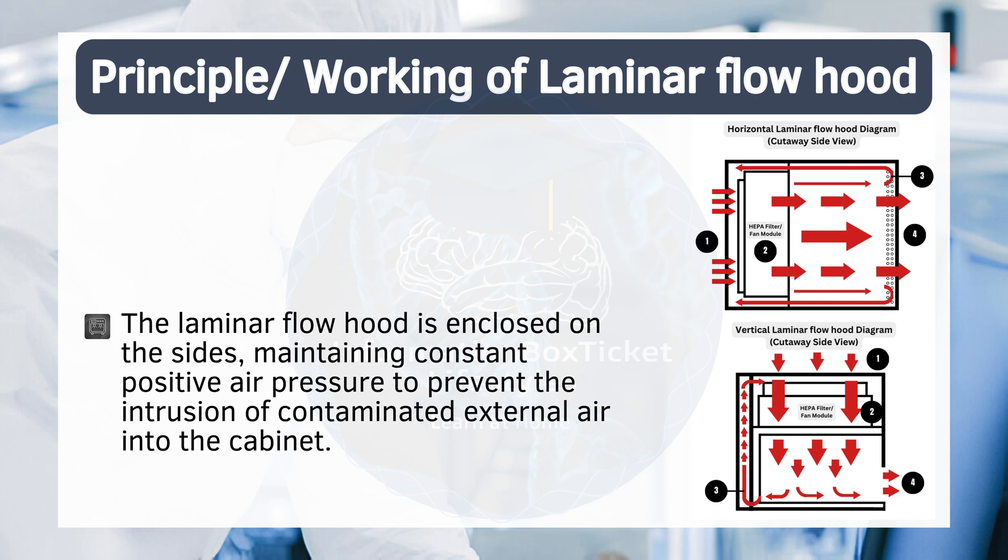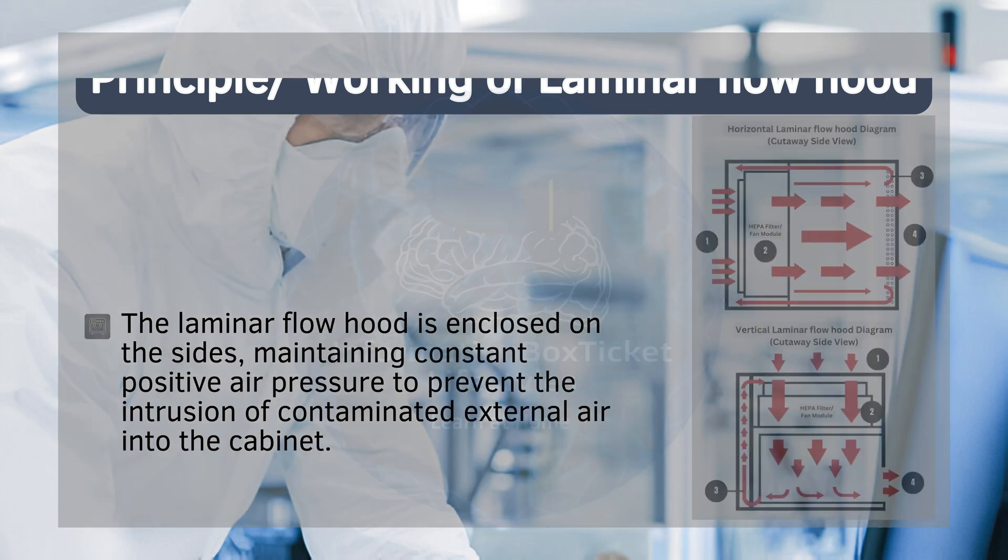The laminar flow hood is enclosed on the sides, maintaining constant positive air pressure to prevent the intrusion of contaminated external air into the cabinet.